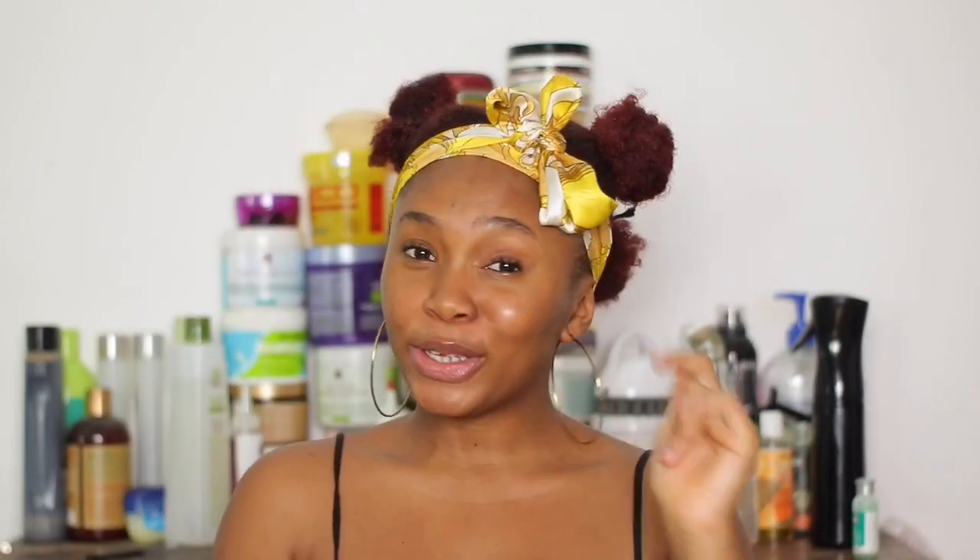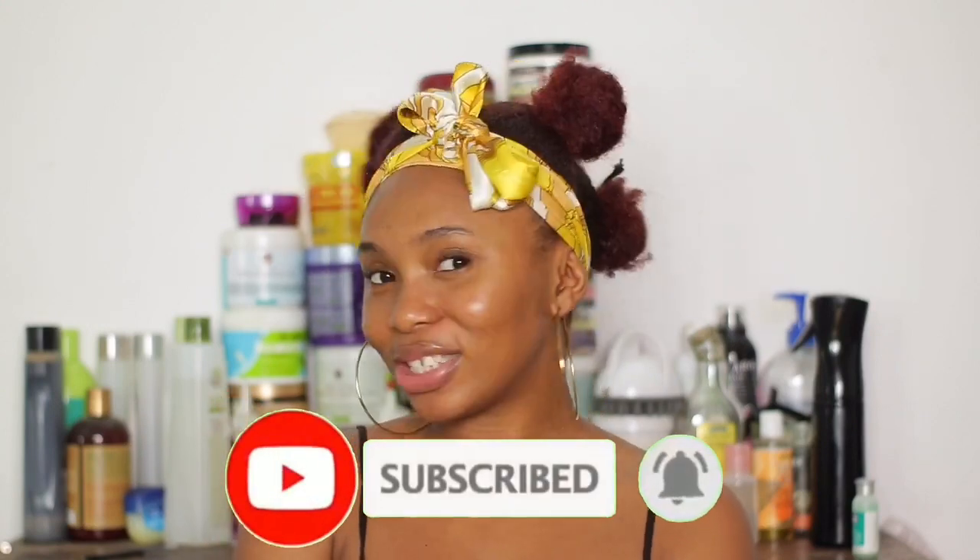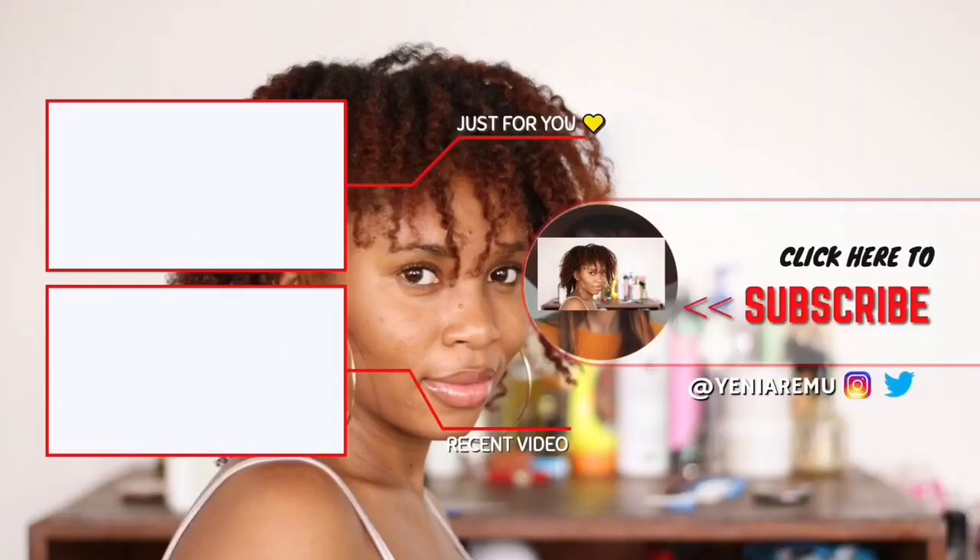That's going to be all for this video. Let me know what you think about rice water in the comments. Make sure you're subscribed to my channel, give this video a thumbs up if you liked it, and share it with someone you know. Thank you very much for watching — bye!